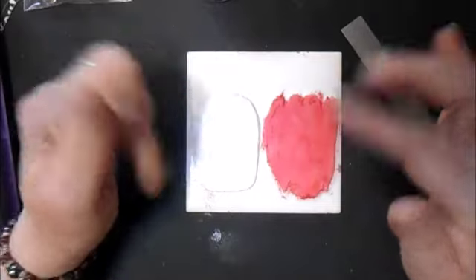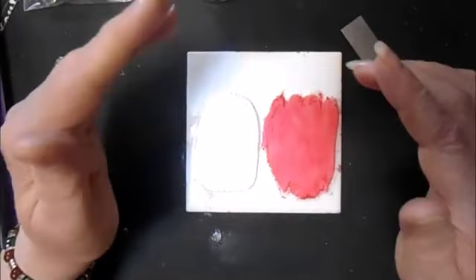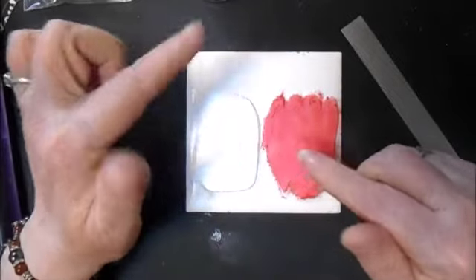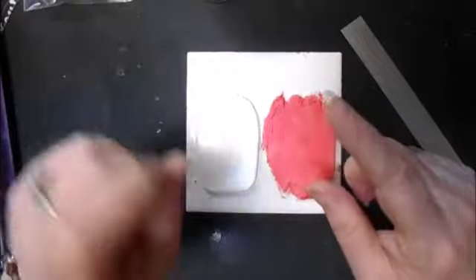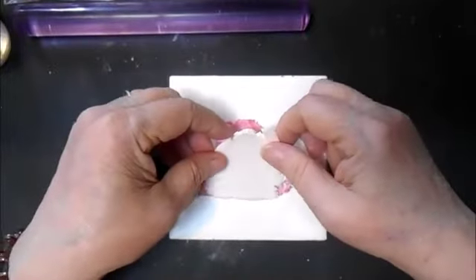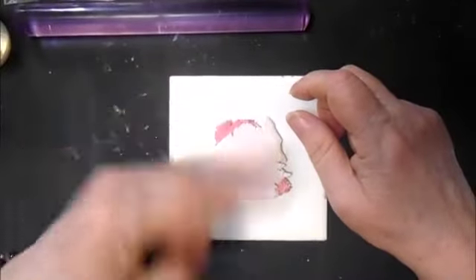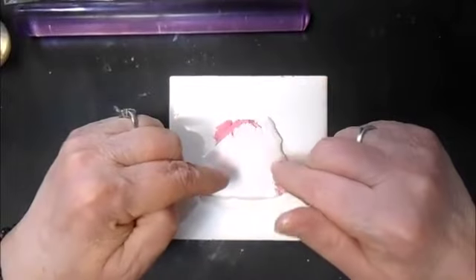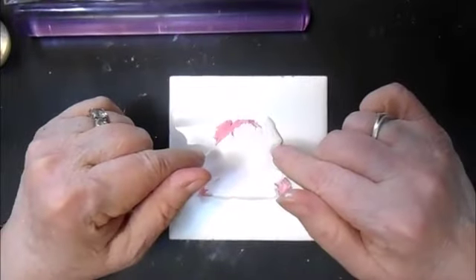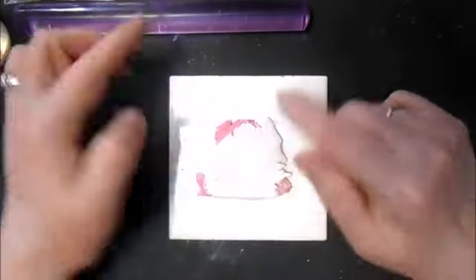I'm going to roll it out on my thickest setting and we'll be back. All I'm going to do is stack them on top of each other, then roll it through my pasta machine again on the same setting — my thickest setting. Then I'm going to cut it in half and restack it again.